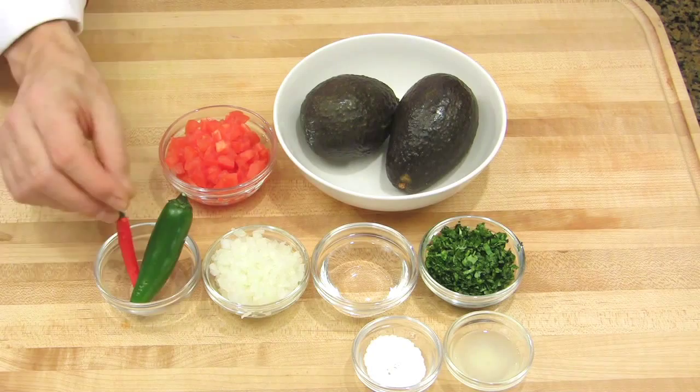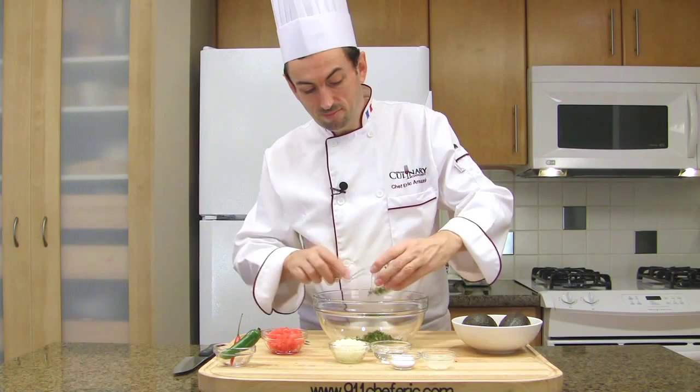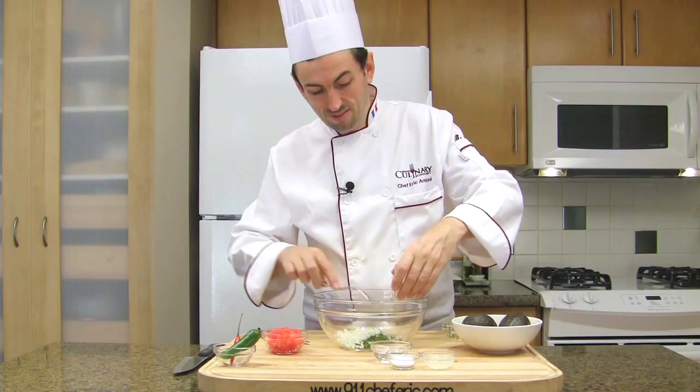In a bowl, put the chopped cilantro, the onion, and the diced tomatoes.